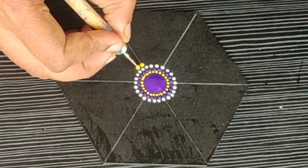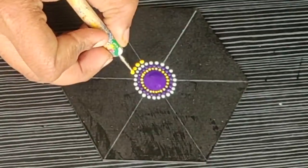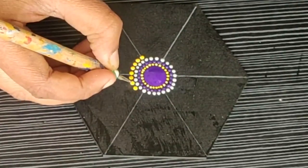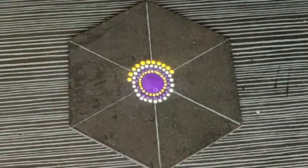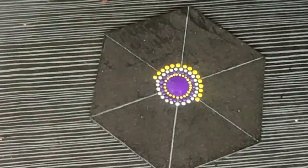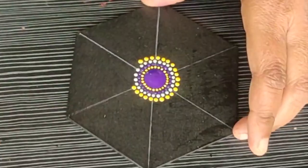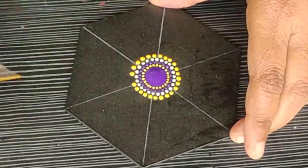For the next row, I am using lemon yellow color again. I am dipping my tool into the paint and making the dots slightly bigger than the previous row. And as you can see, how beautiful the contrast of violet and yellow appears here.